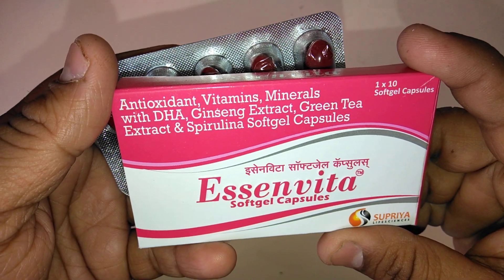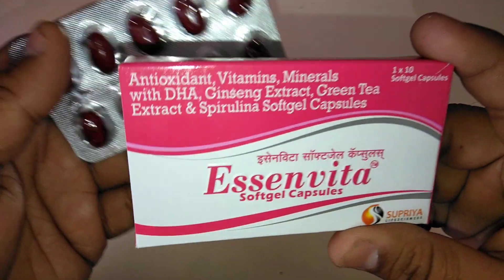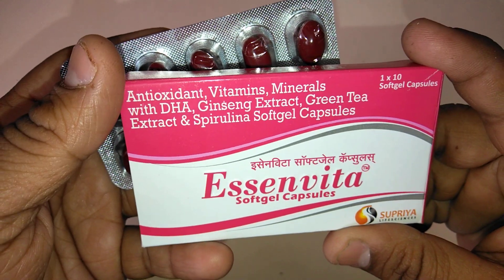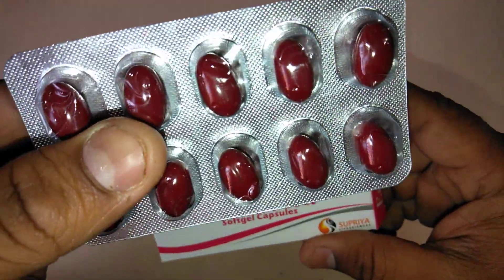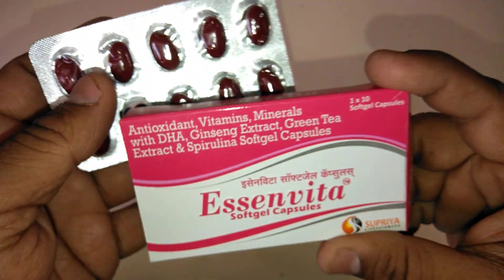E-Cinvita is ready to fulfill demands of vitamins, minerals, and antioxidants. Grape seed extracts prevent cancer and it is a better antioxidant than any other antioxidants. E-Cinvita Swap Gel Capsules is available in a strip which contains 10 capsules. The capsule does not have any pungent smell.